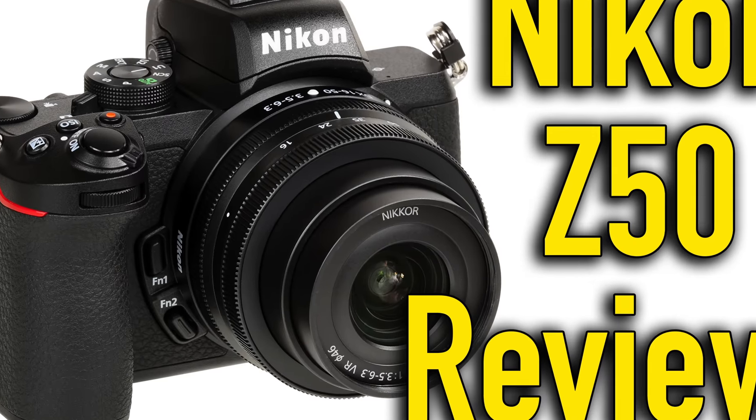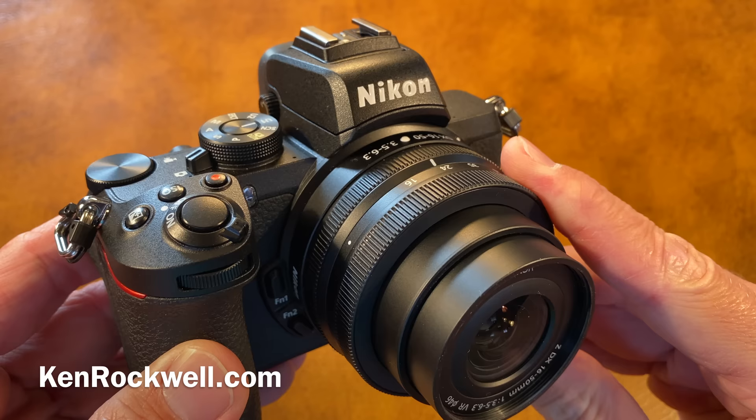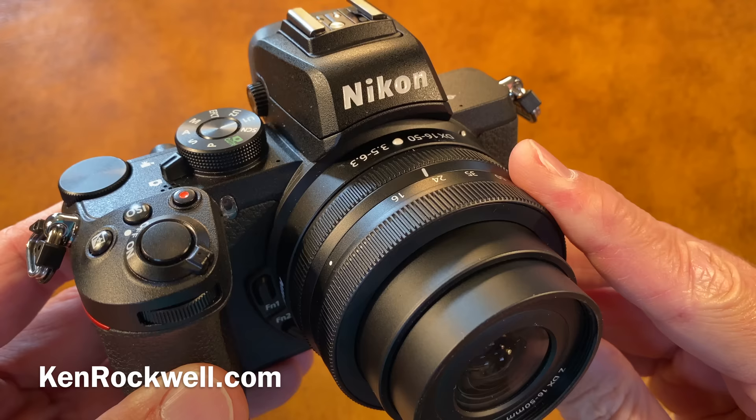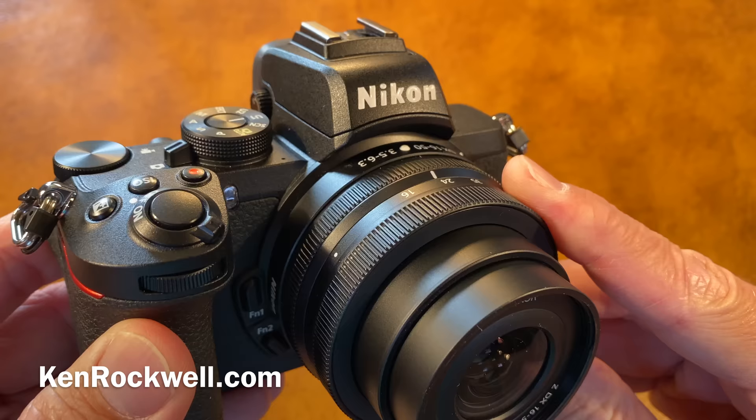This is Ken Rockwell with KenRockwell.com and KenRockwell.tv. Let's take a look today at the Nikon Z50. I've had sometimes around about a million different viewers or more every single month reading my information, and the only person writing all this is just me. I've been shooting Nikon since 1983, and I've been shooting since I was a little kid, over 50 years ago.